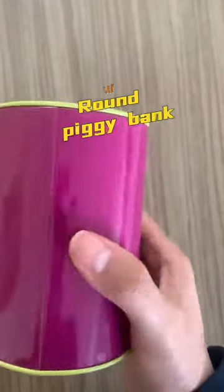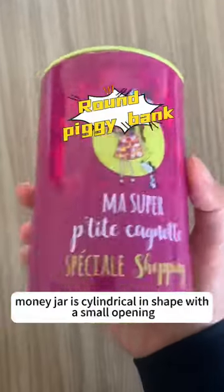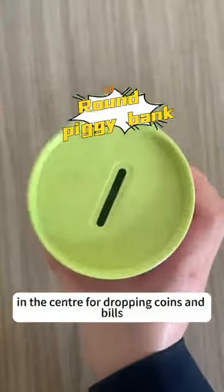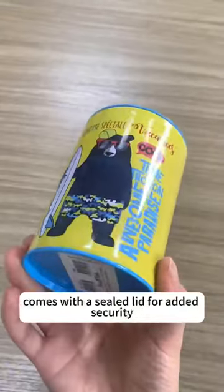Made from tin plate material, this round money jar is cylindrical in shape with a small opening in the center for dropping coins and bills, and comes with a sealed lid for added security.